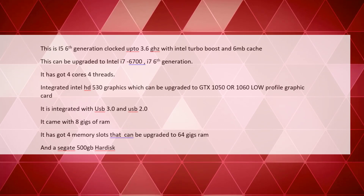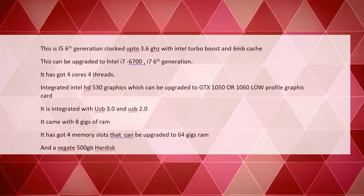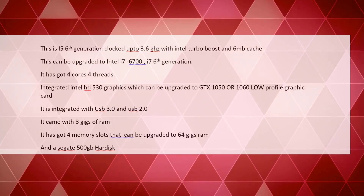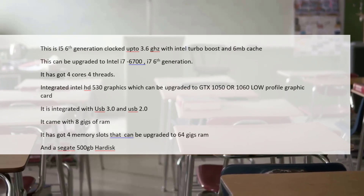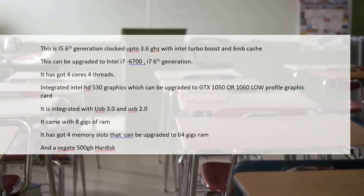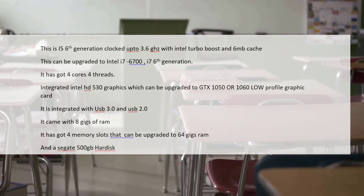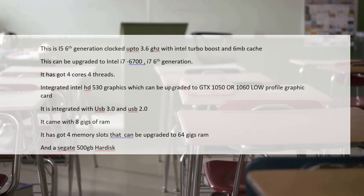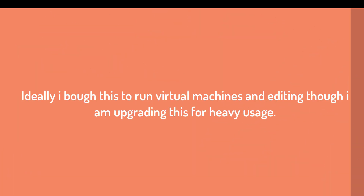The machine is integrated with USB 3.0 and USB 2.0 — there are a total of 10 ports. It also comes with 8 GB of RAM and has four memory slots, so it can easily be upgraded to 64 GB of RAM, which is very good. It came with a 500 GB hard disk when I bought it.